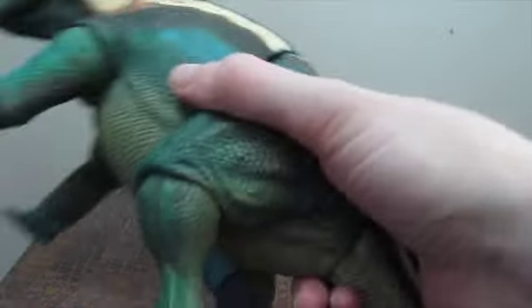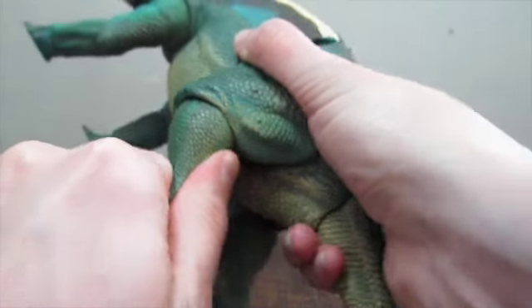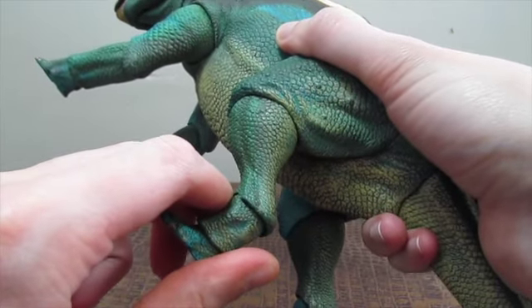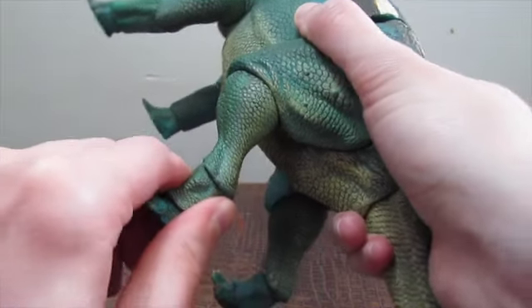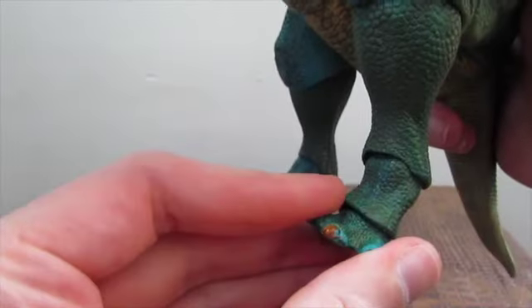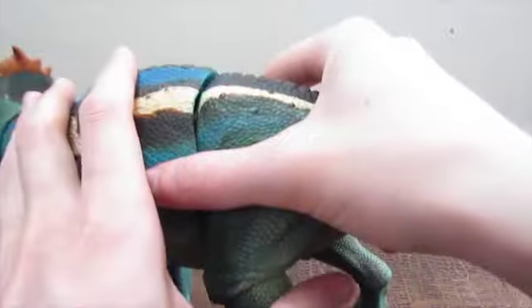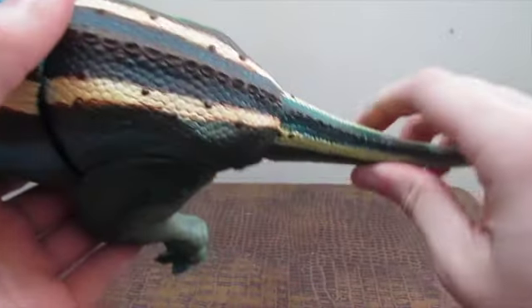He is fully, fully posable. The legs also move a full 360 in the back, though I don't recommend it because of clearance issues. He can bend both knees on either side of his body. The joints are very, very tight so you're going to want to loosen him up with a hairdryer. He can bend his ankle about that much in either direction, and he does have foot swivel — forward and back a little bit and side to side. He's fully, fully articulated in that capacity.